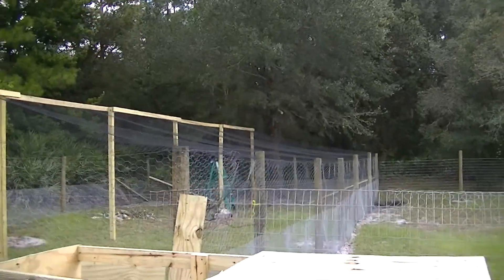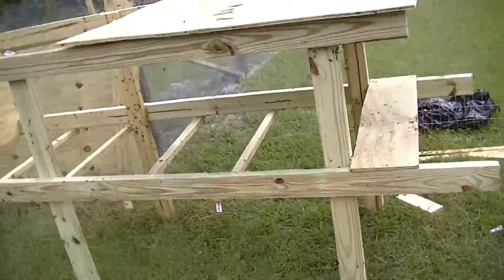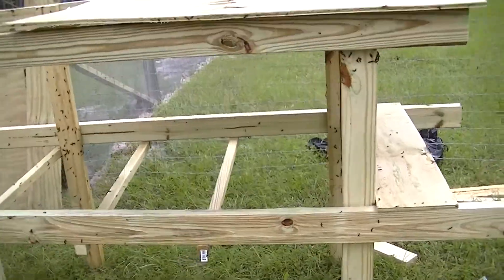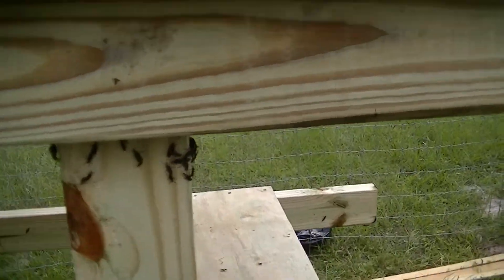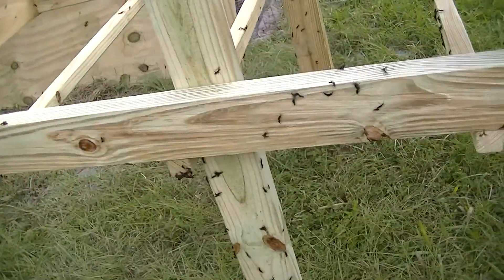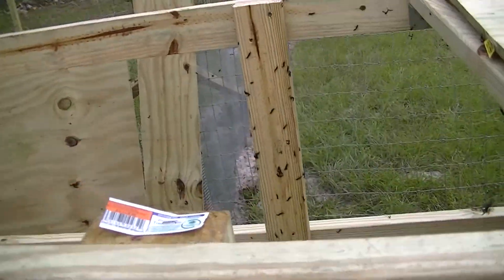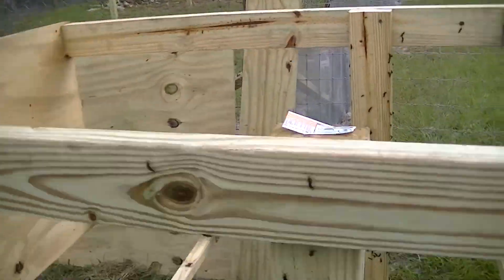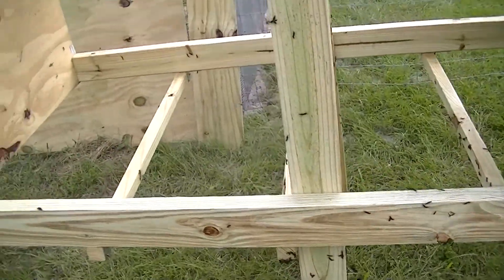The back half of the run is done. Started working on the coop, and I don't know if you can tell, but these are love bugs and they love the wood for the coop. I think I'm going to have some fat chickens very soon after they move in — that is a lot of love bugs, they are all over the place.